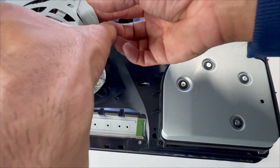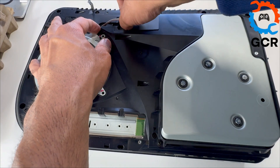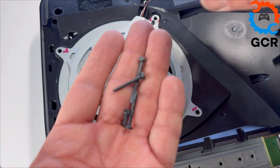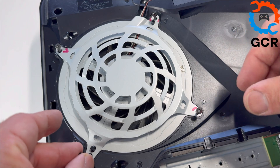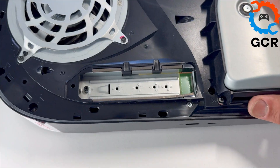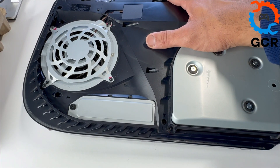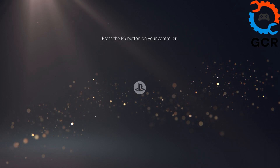Put the fan back in and connect the fan power cable. Put back the adhesive cover and the fan screws — the long screw goes here and the two medium ones there. Put back the SSD bay cover and the side grill. This console didn't have side panels — this is how we received it. All done.